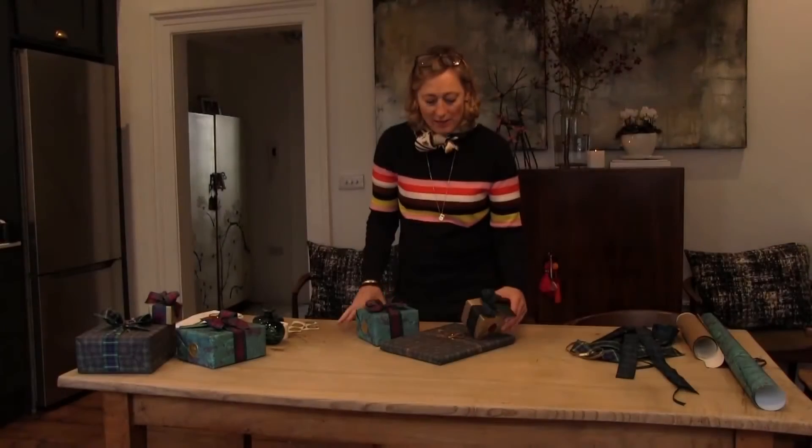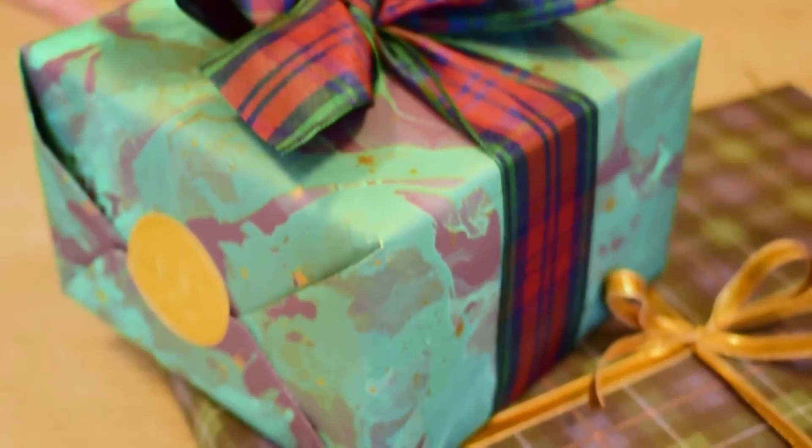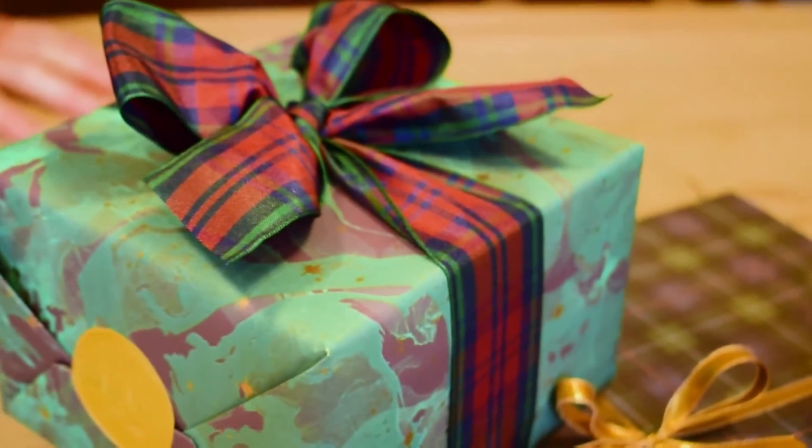Here are the presents that we've wrapped. They're all complete and now ready for their tags.